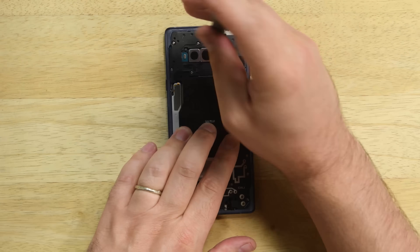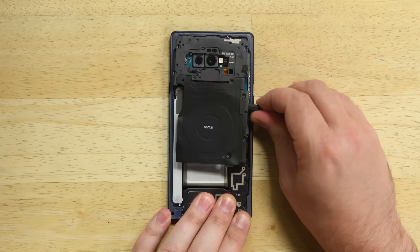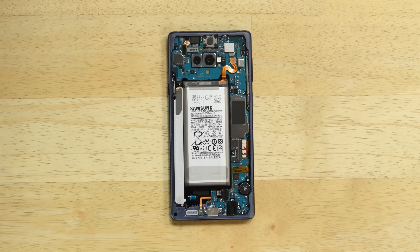We've got a mid-frame held in place by a ton of Phillips screws. The top frame comes out with the wireless charging coil attached, and below that, the mid-frame speaker combo also pops right out. It's all remarkably similar to the Note 8.